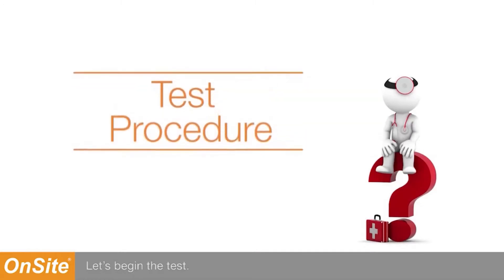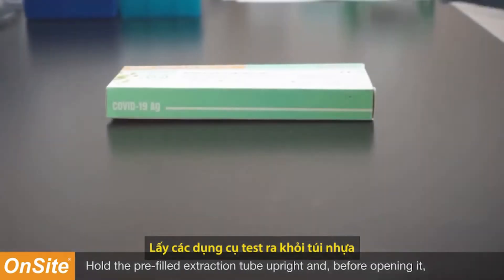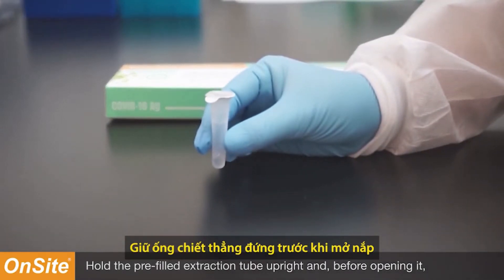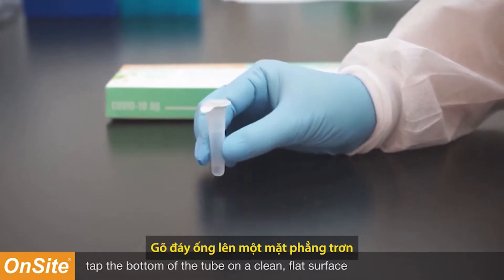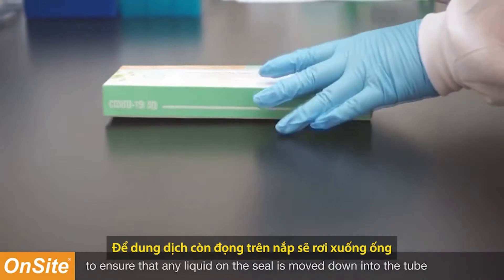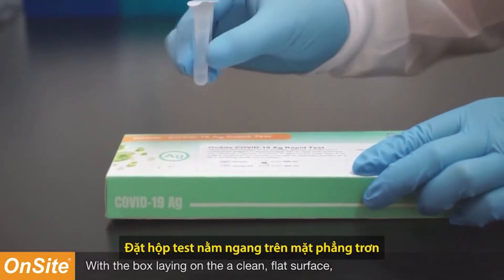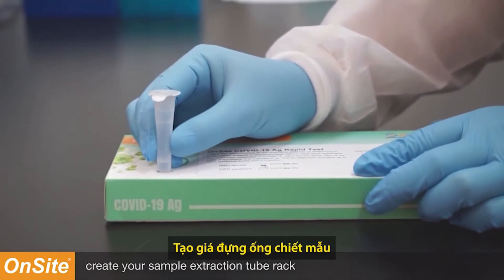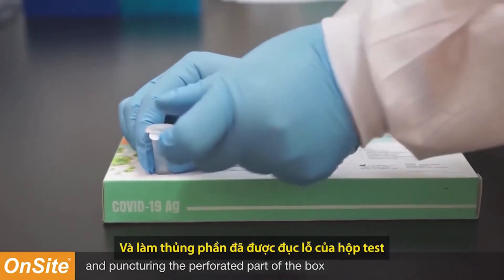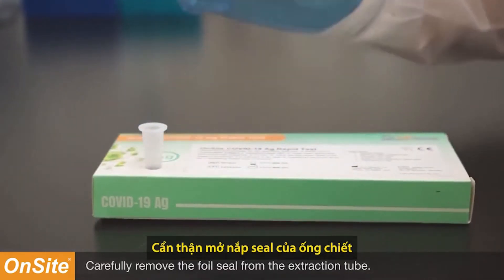Let's begin the test. Remove the test components from the plastic bag. Hold the pre-filled extraction tube upright and, before opening it, tap the bottom of the tube on a clean, flat surface to ensure that any liquid on the seal is moved down into the tube. Create your sample extraction tube rack by holding the extraction tube upright and puncturing the perforated part of the box at the bottom of the extraction tube. Carefully remove the foil seal from the extraction tube.